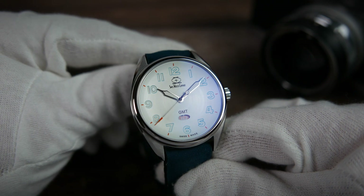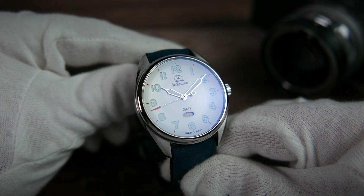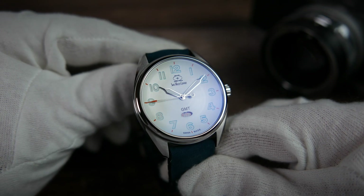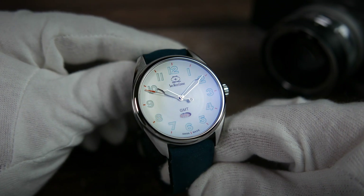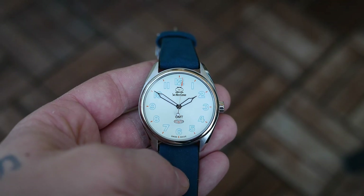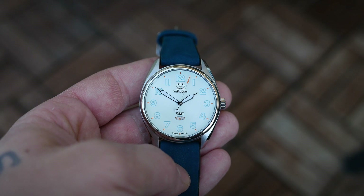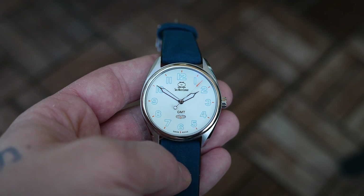Just like all other SWC models, the ARK GMT sports a flat sapphire crystal with 16 layers of anti-reflective coating distributed between its inner and outer sides, with an added layer of sapphire coating for additional protection. This means that the crystal is going to be extremely resistant to scratches and extra legible in all lighting conditions.